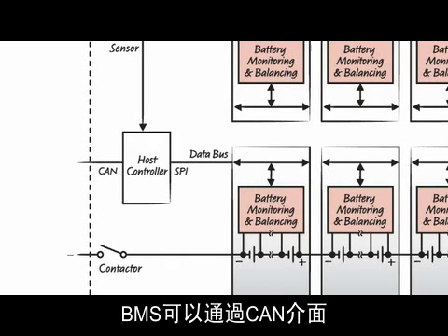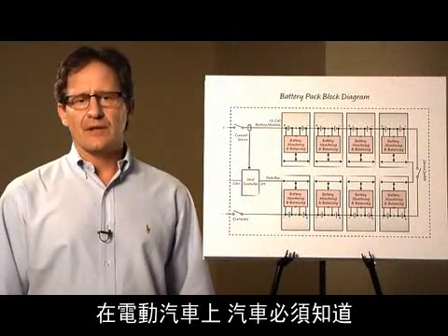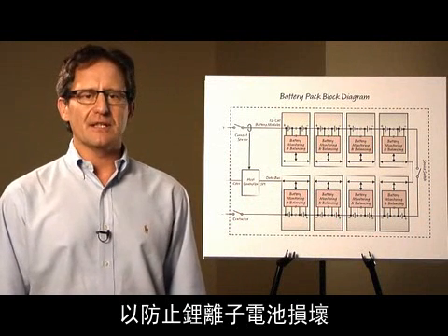The BMS communicates the status of the pack to the outside world through a CAN interface. In an electric vehicle, the car must know when to start or stop the charging or discharging of the pack to prevent damaging the lithium ion cells.